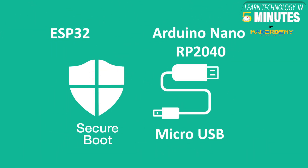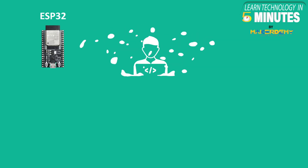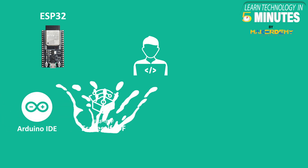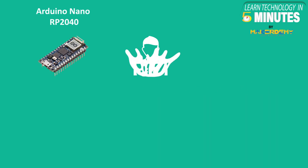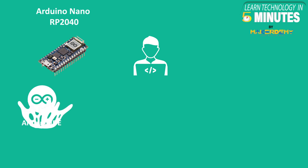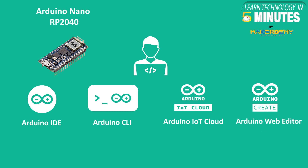Both boards support micro USB connectivity and secure boot, and both have an on-board reset button and a dedicated GPIO LED. ESP32 can be programmed using Arduino IDE, Espressif IDF, MicroPython, and Lua. For Arduino Nano RP2040, programming can be done using Arduino IDE, Arduino CLI, Arduino IoT Cloud, and Arduino Web Editor.